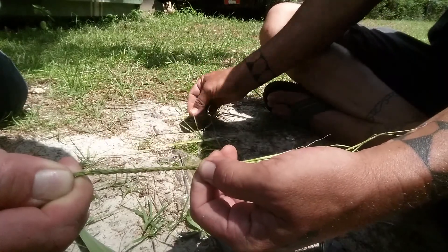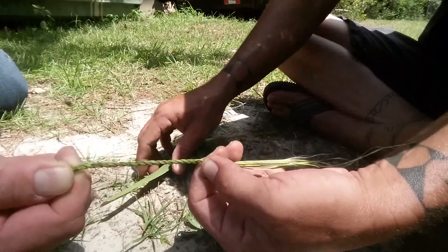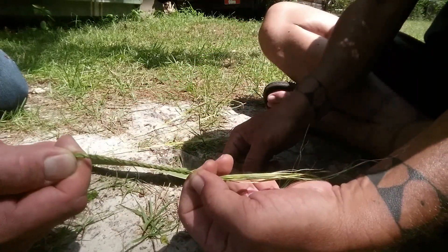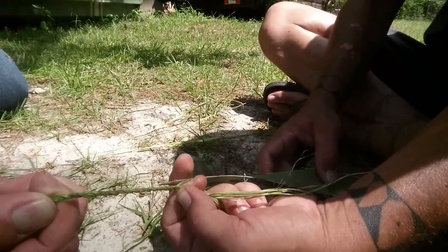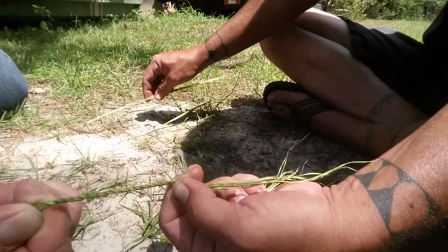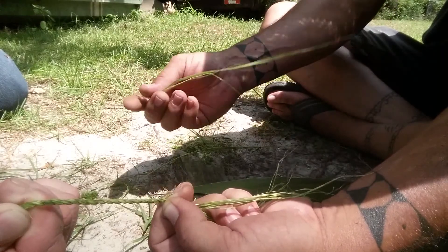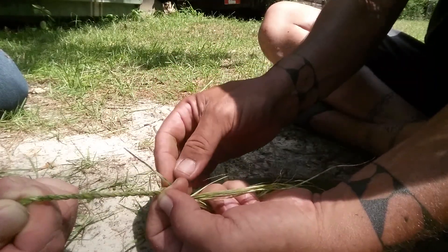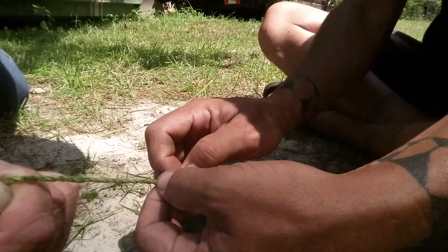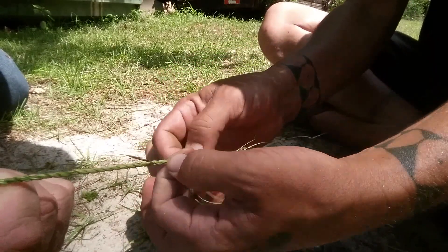Now for the next section, you want to use the other side. This here was the thick portion that I started with, going down to the thin portion. Whenever you flip over you want to use the thin portion and just start adding pieces in. Your rope will have a thinner section and a thick section — you can see it right here. Take two turns, two turns to get it in there, and then go just a little bit further.